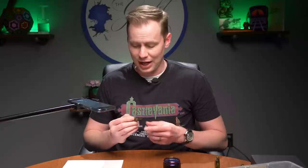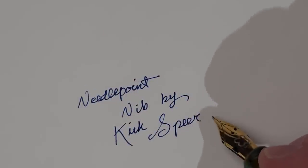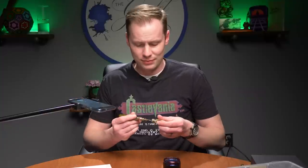Next up is the Needlepoint Nib by Kirk Spear. I love Kirk, but I have actually never written with one of his needlepoints, so this is actually my first time with this nib. He is known for the needlepoint nib. I really like this — it's just as good as I thought it would be. You do hear it, but it's not scratchy. You're writing with a very, very sharp, pointy piece of metal, so you're going to feel it a little bit. But the line is consistent, the flow is great — this is a delightful experience, which is no surprise. Kirk knows what he's doing.